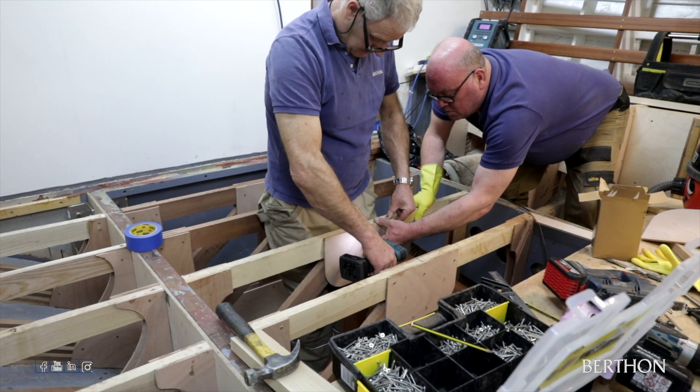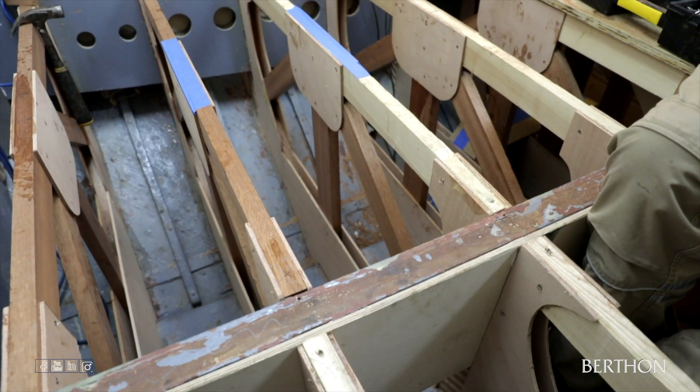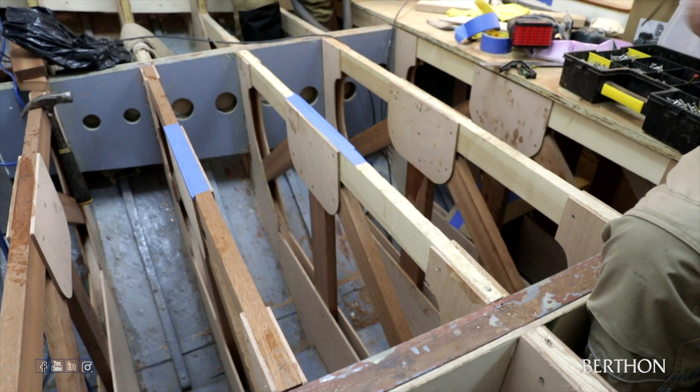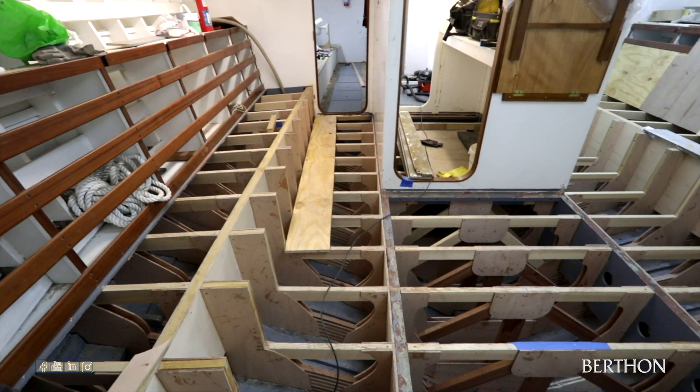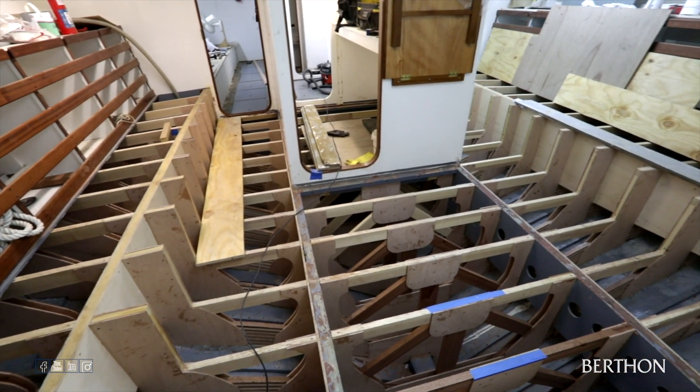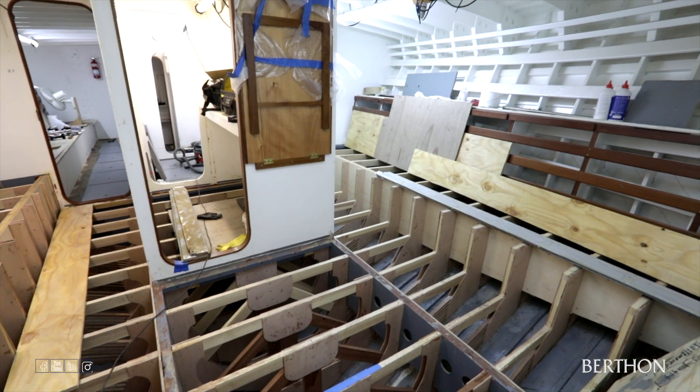With all of the new frames in place, it was time to paint the structure and frames in the original bluish-grey. Painting the new frames seems a pity because the laminates look more appealing in raw form. We will be leaving a small section unpainted below one of the removable panels so that you can still see the construction of the original frames.